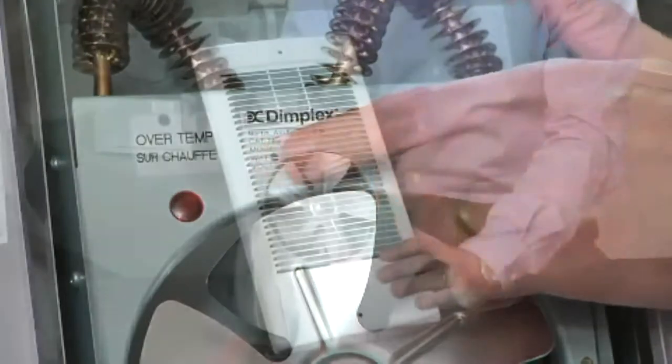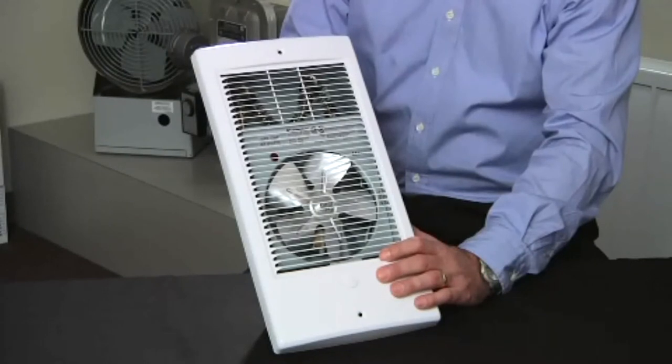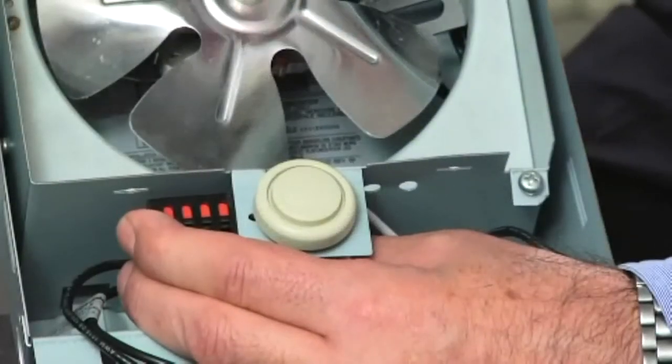The quiet fan operation allows the TWH to heat quickly for maximum comfort and minimal noise. The TWH is available in 120, 208, and 240 volt, and in a range of wattages from 500 to 2000.